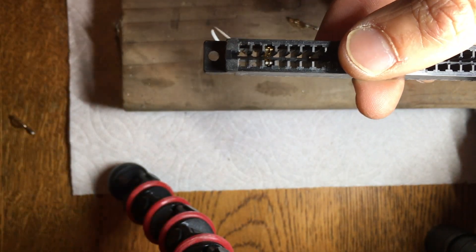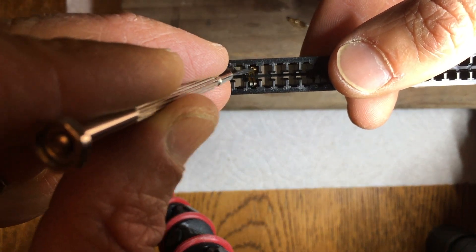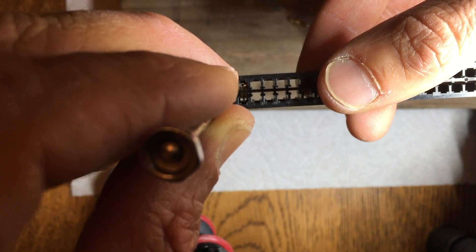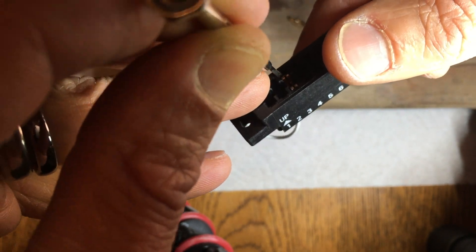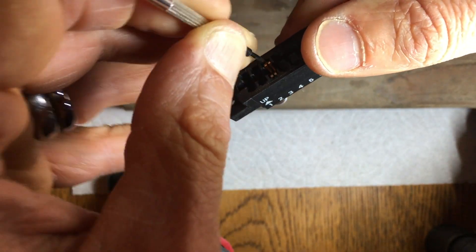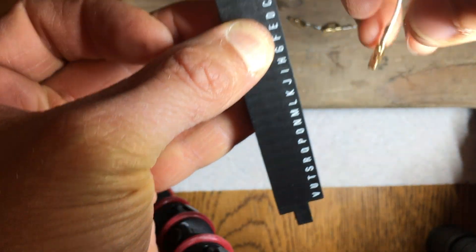On the side that's on the outer part of the connector, that's where we're going to slide our tool in. You slide it in and you can kind of scrape as you're going in a little bit. What you're trying to do is push that tab away from this side of the connector, and then you pull on the wire and it comes out.